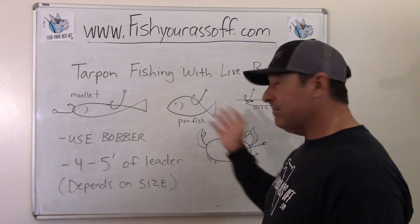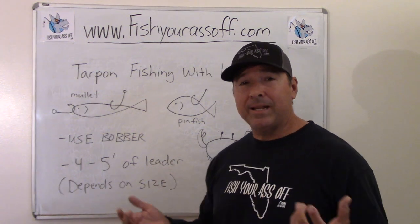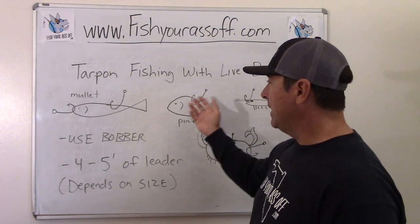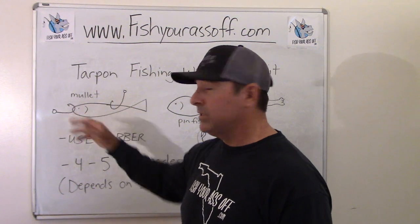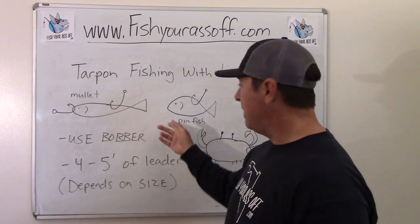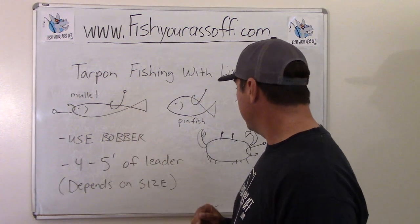Those are the main live baits, but there's all kinds of different things. Little white baits work just fine — when you have menhaden, sardines, herring, and all these different baitfish coming through, with white baits I very rarely hook them in the back. I almost always hook them in the nose because they're just not as hardy a fish as a mullet or pinfish. I usually hook them right in the nose and use a bobber when fishing for tarpon with white baits.